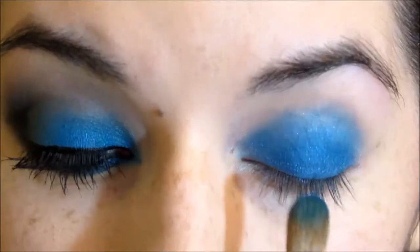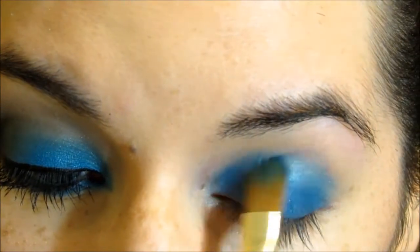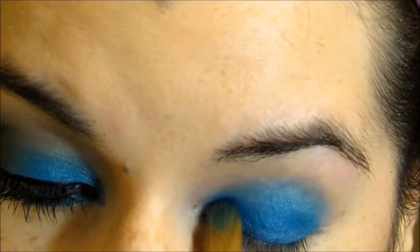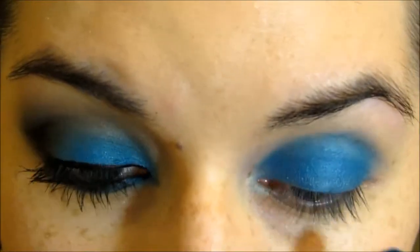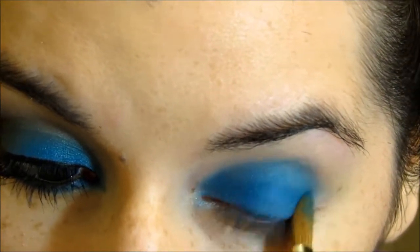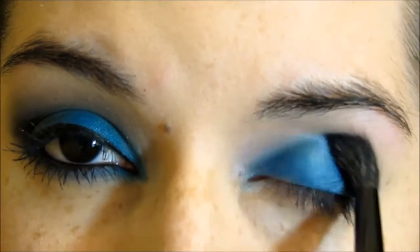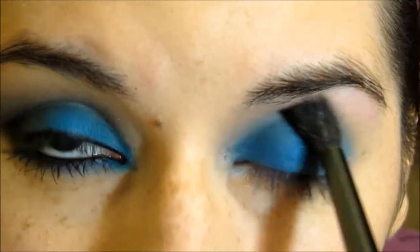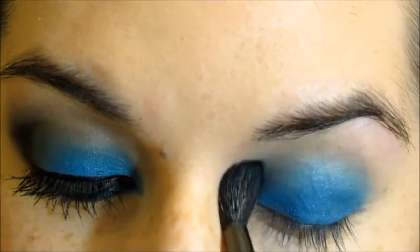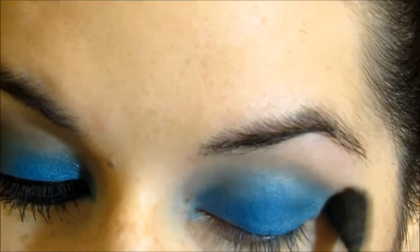If you don't want it to be so vibrant or so crazy, just apply a little less. But I'm just building up the color. And I'm just using this blending brush just to blend out all the harsh edges — it has no product at all. I just didn't want the blue to be noticeable where it ends and where the other eyeshadow starts.